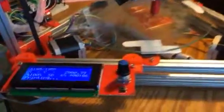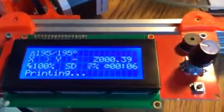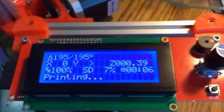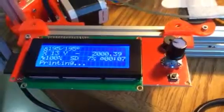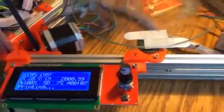I've got an LCD here — it's a 20x4, and it's working really well. I used the SD slot here; I've got an SD card in there. I'm running it off of that instead of connecting it to my computer.